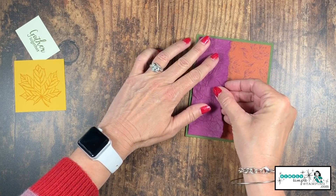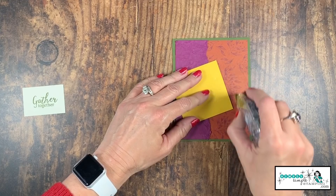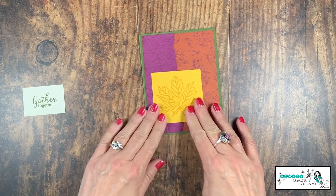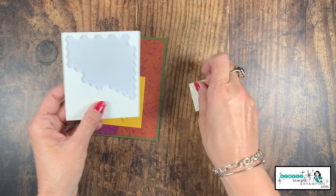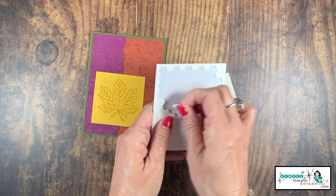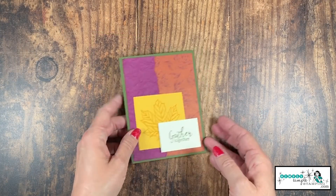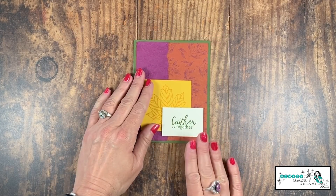I'm lining the Razzleberry strip right along the edge of the designer series paper and adhering it. For this one I'm not fussy cutting the leaf — I'm leaving it as a square so you can see the very simple version. Let's adhere our leaf. For the sentiment, I'm bringing in Stampin' Dimensionals — a very affordable way to adhere things that give great dimension and really step up a card from ordinary to wow. We'll remove the paper backings and add the sentiment right there. The simplified version looks very, very pretty.